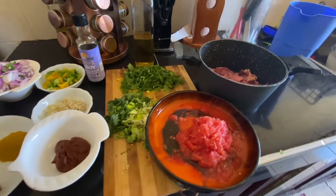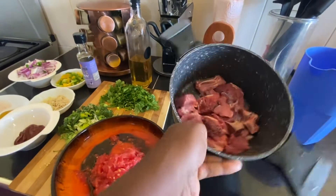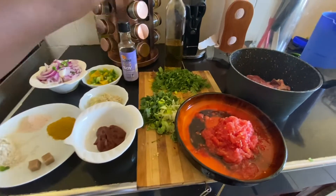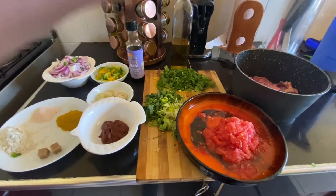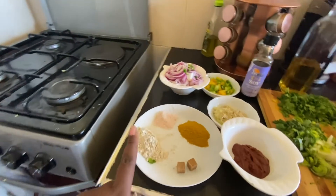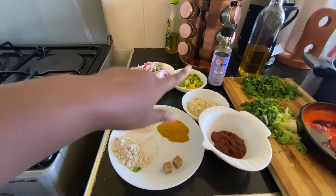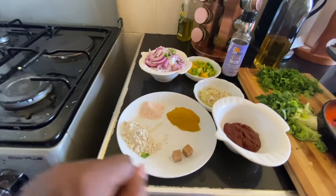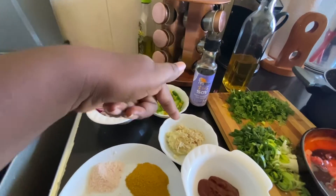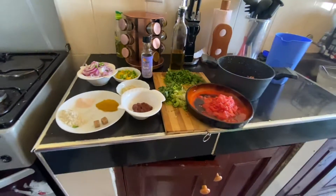Welcome back again to my YouTube channel. Today I want to make beef — this is half a kg, already washed. We have two chopped tomatoes, one leek, one coriander, one tablespoon of tomato paste, one teaspoon of Roiko, salt to taste, one teaspoon of beef masala, two Roiko cubes, one onion, pili pili, two bell peppers, ginger, garlic, and soya oil. Let's cook!